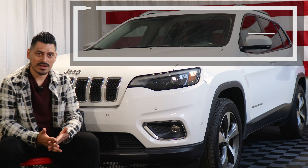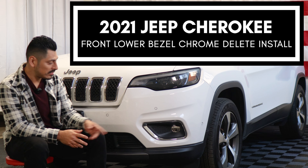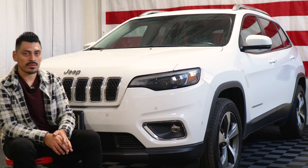Hey everyone, welcome back to another video. In today's video we have a 2021 Jeep Cherokee and we're going to do the installation video for the lower bezel for the front grille.